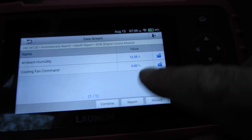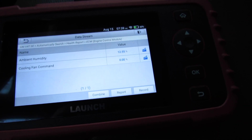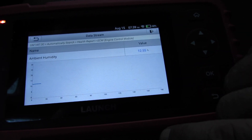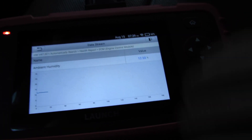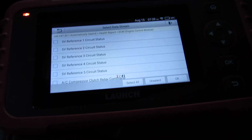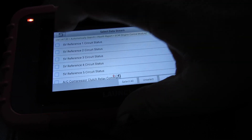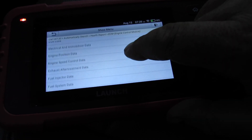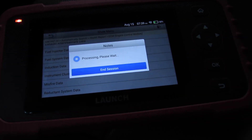Ambient humidity is 12.55, and the cooling fan isn't running. Sure feels like there's more humidity than that. Let's hit unselect and go to misfire data — let's see what that says.